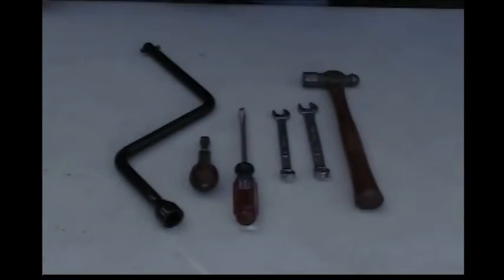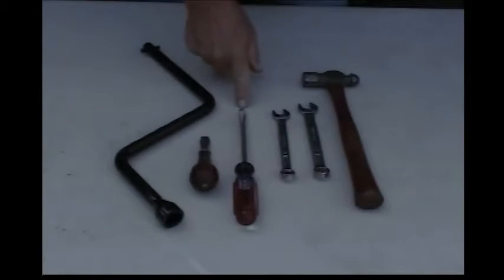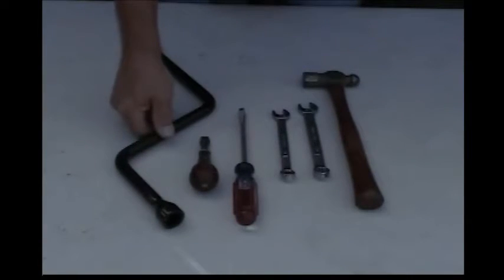These are the tools you're going to need to install this kit. You're going to need a wide flat blade screwdriver, a standard flat blade screwdriver about a number two, a half inch end wrench, a nine sixteenths end wrench, a little hammer, and a crank handle.